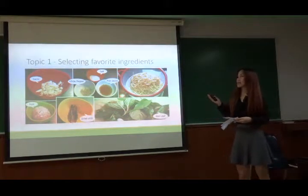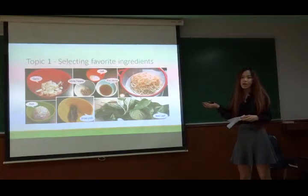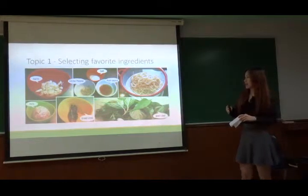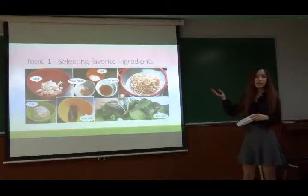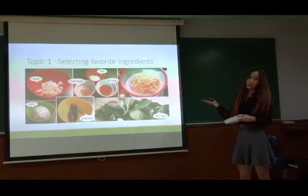The first idea is how to see a beverage in chicken. For my beverage, I use garlic, white pepper, salt, big soy, spaghetti, pork, garlic, and silver.